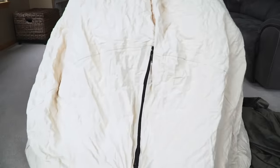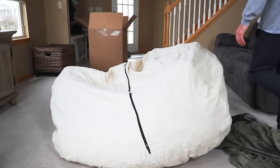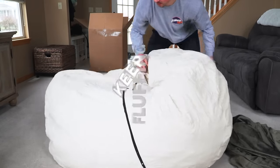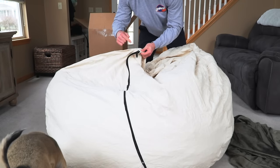Shake it, or do whatever you have to do to break up the foam. This durable inner liner can take it all. Just keep fluffing it up. Don't cut the child safety lock or open the inner liner — the foam will go everywhere, and you will spend more time vacuuming than enjoying your sack.